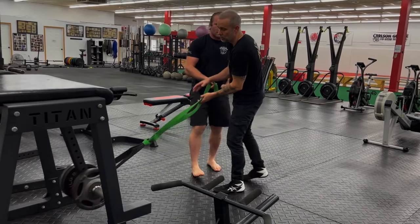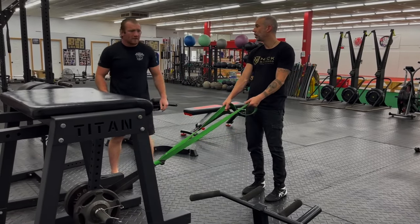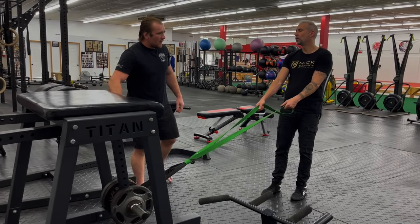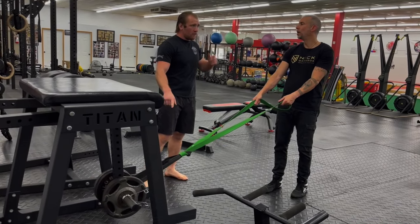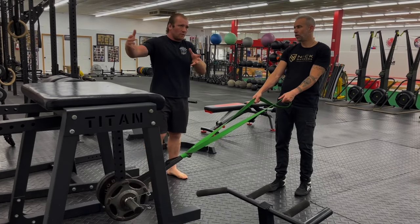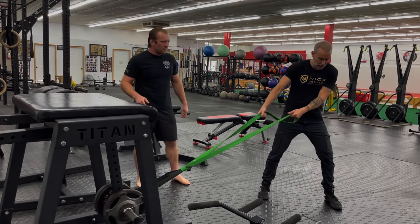You can actually face different directions while you do it. If you don't have the weight, you can still just do it with the band — you could tie a band off on the rack or something. This is actually better though, because if you notice, it varies in intensity because it's bouncing. With a band on the wall it's just going to be constant. This actually makes you unstabilized because it bounces so much.